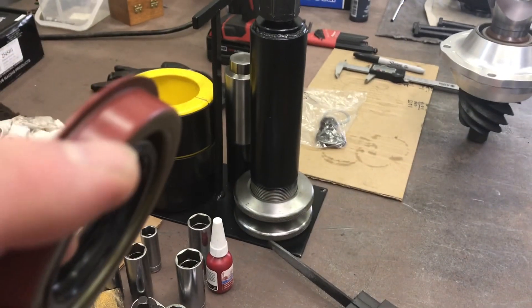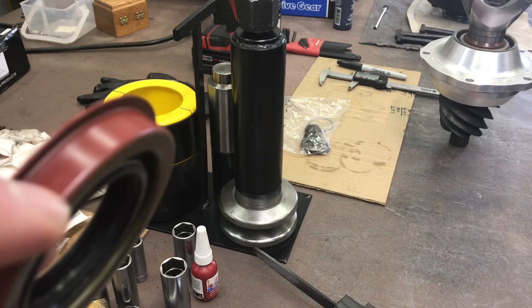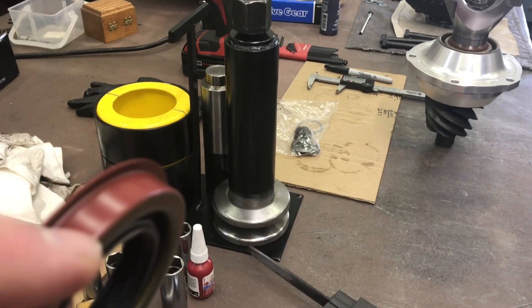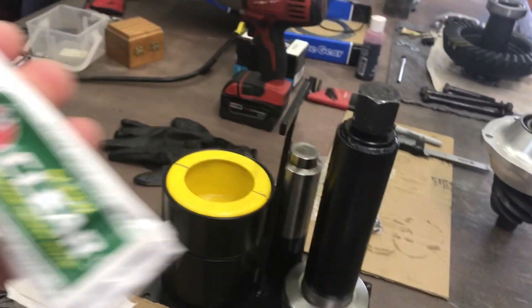Now this seal — this red stuff is actually like Primatex. But if you feel the need to add something else, you can put the slightest amount. I like to use clear — just the thinnest, thinnest bead.